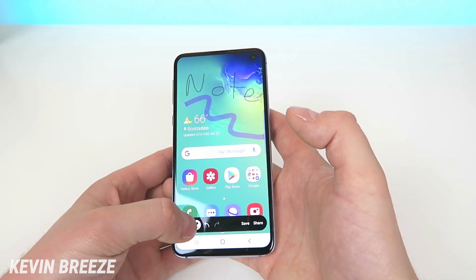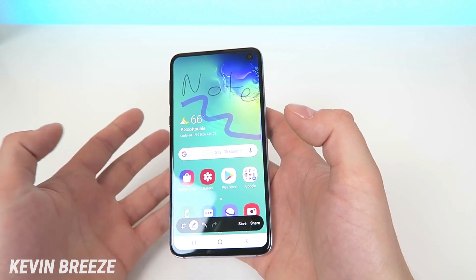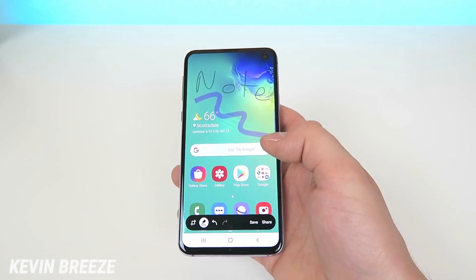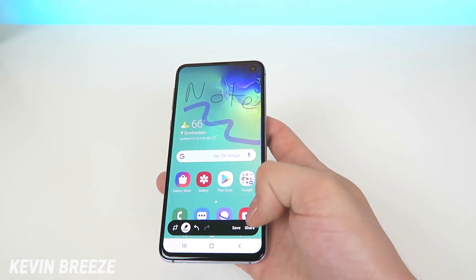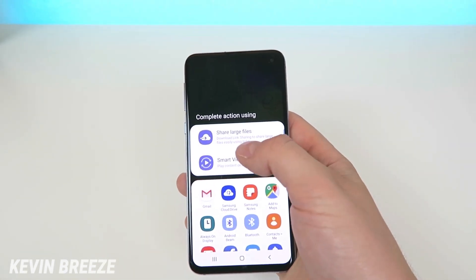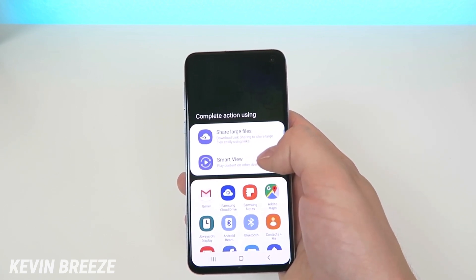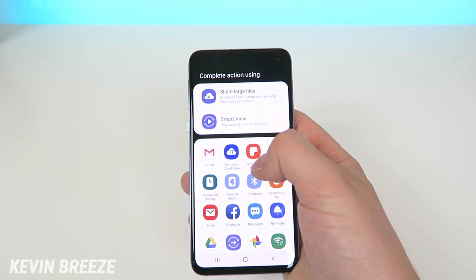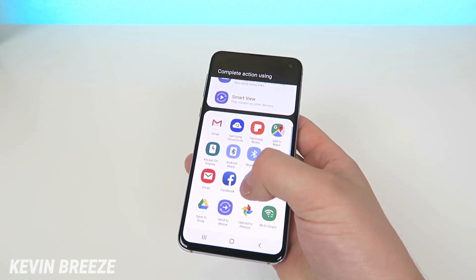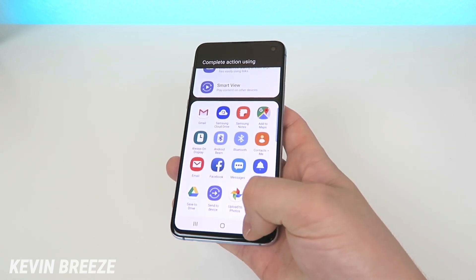Anytime you want to revert changes you've made, you can just tap on the undo button, and you can redo as well. Once you're happy with what you've created, you can tap on share and save. Tapping share pulls up a bunch of different sharing options — large file sharing via link, Smart View for compatible devices, and a variety of compatible apps.